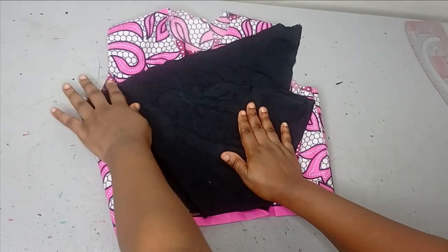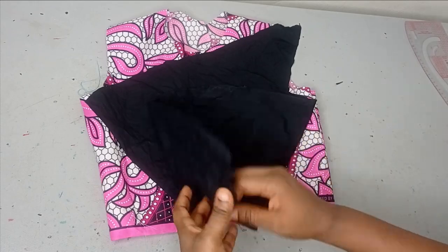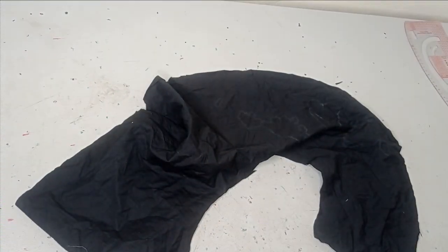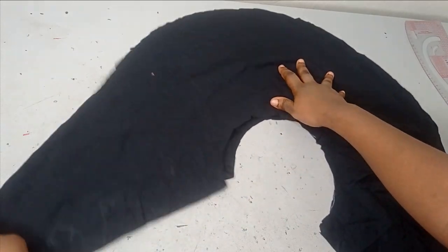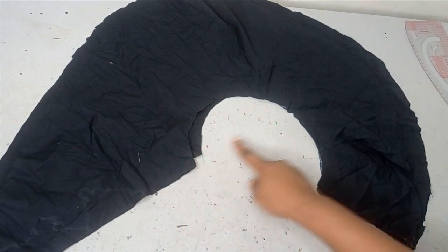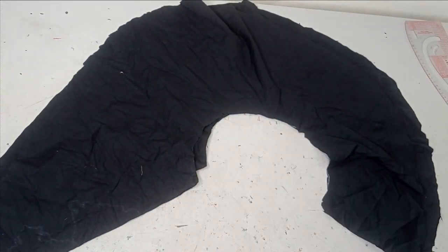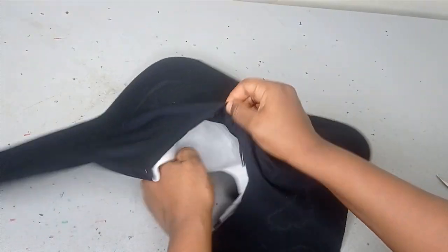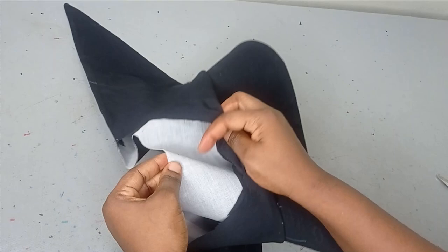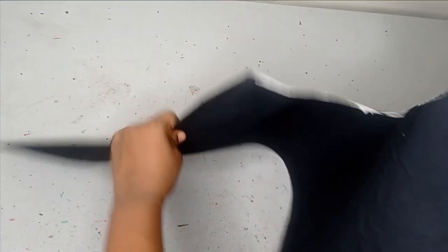I'm now cutting this exact shape in my main fabric and also for the lining. Then I'm adding interfacing — I used a collar stay on one side only to keep it structured. I put the fabric pieces together and sew around the hemline and the pointed tip, leaving just the waist radius open for turning.